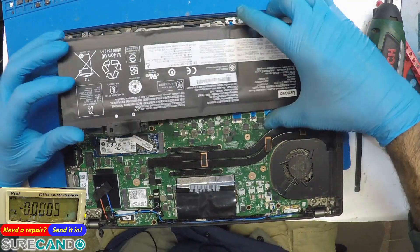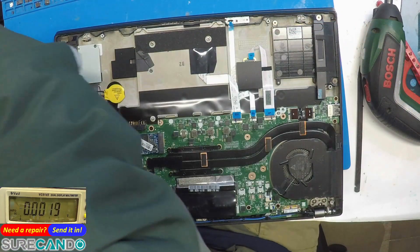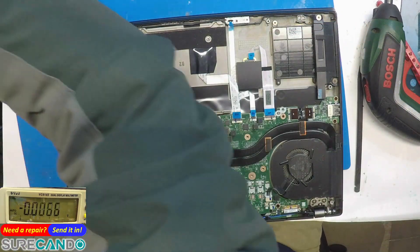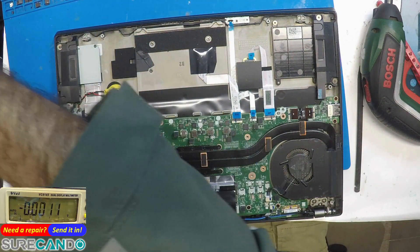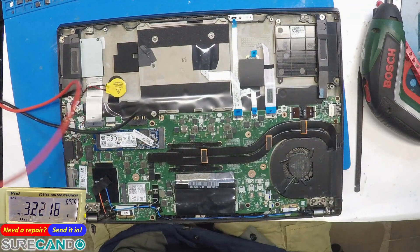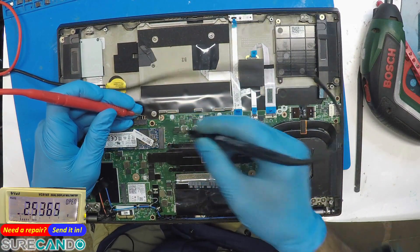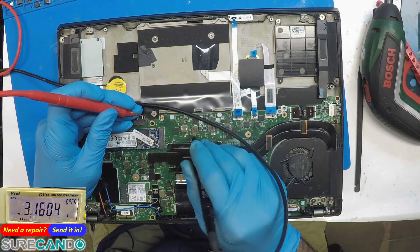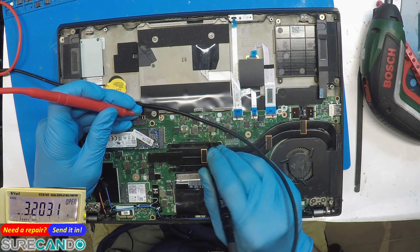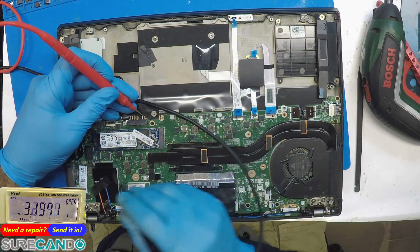I'm going to find out something first. In diode mode — no power in the system. That's ground, that's ground. Where is the battery coil? Let's check on the other side.